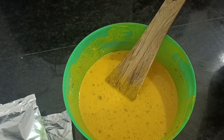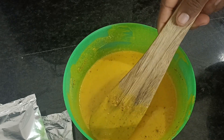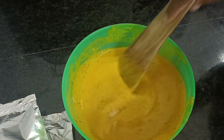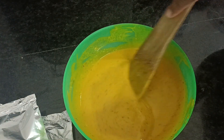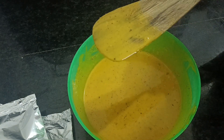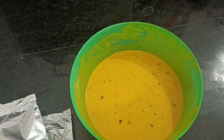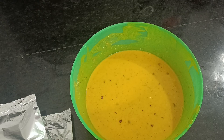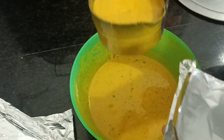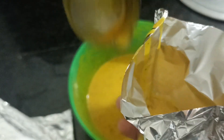I'm going to scoop the batter into the already-folded foil paper. You can use banana leaves if that's what you have, you can use a plastic bag, or you can use a container — but the day I made this there was no banana leaf available where I live, so I had to use foil. You can use anything you want to cook your okba. I'm going to be cooking this for at least one hour maximum; I actually cooked mine more than that to make sure it doesn't come out uncooked.